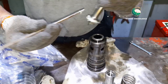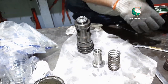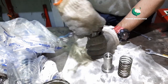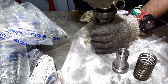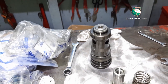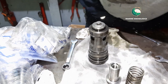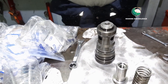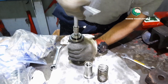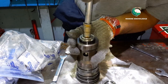Apply the lapping paste and use a box spanner on top of the valve so you can hold it properly. Using a box spanner with a T-handle will give you enough pressure and space when doing the lapping, making it easy to handle. This is how you do the lapping for the valve — the valve should be lapped uniformly.